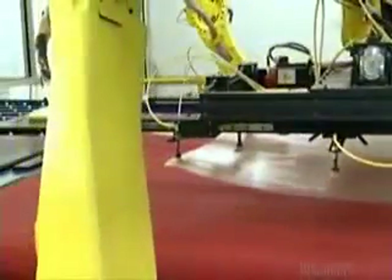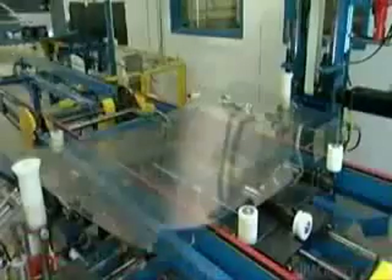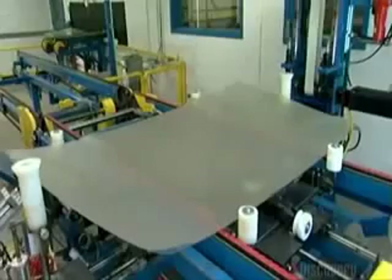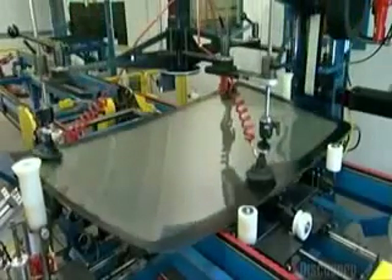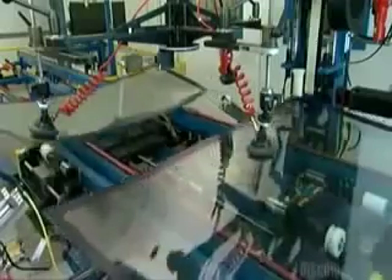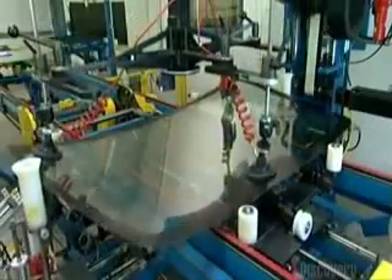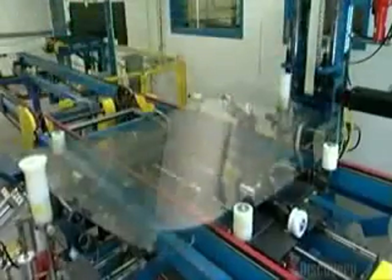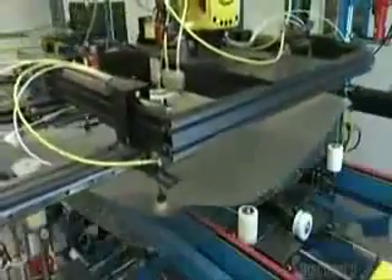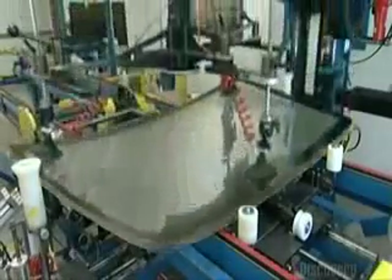Next, a robot picks up a sheet of vinyl cut in the shape of a windshield and takes it to one of the newly shaped pieces of glass, just separated from the other piece. Then another robot lowers the other identical piece of glass onto the vinyl. That's the formula for glass lamination: two layers of glass with a piece of vinyl between them. In the event of an accident, the windshield will fracture but not totally shatter, because the vinyl will hold most of the broken glass together.